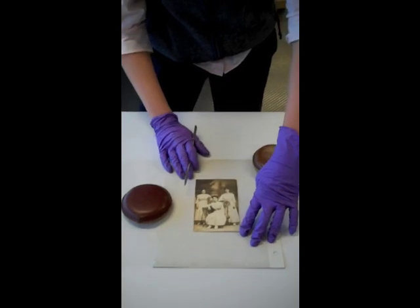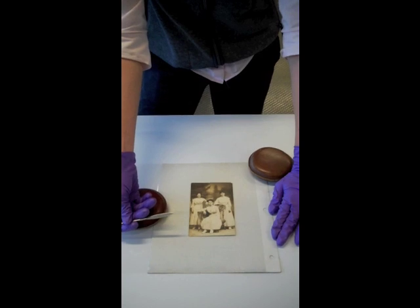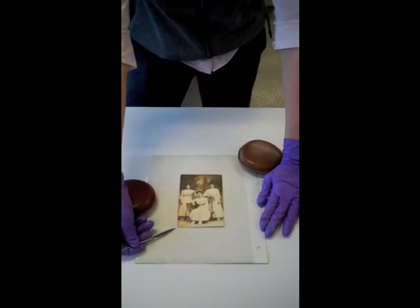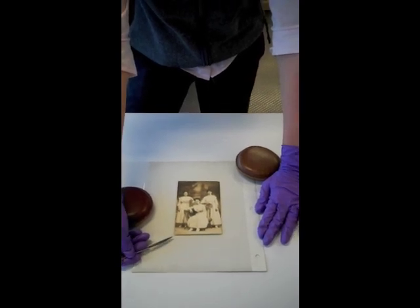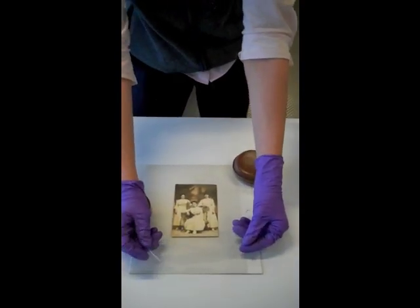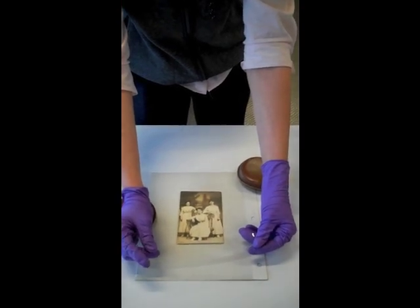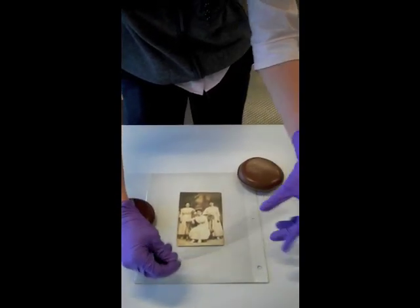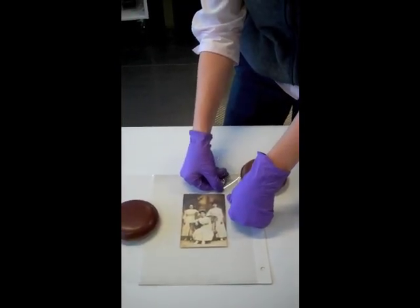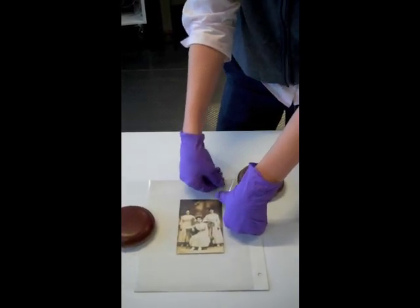I usually start with what we call a microspatula, which is much, much smaller and thinner than the kind of object you have in your kitchen. And if I can't get under the image easily with my microspatula, I will switch to a piece of mylar. This is a polyester film that's relatively thin but also quite sharp on the edges. I will start going under, but at the moment I seem to be having issues with the mylar sticking to the backing of the page.